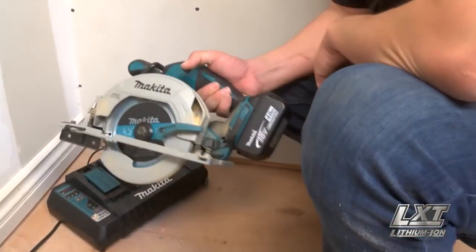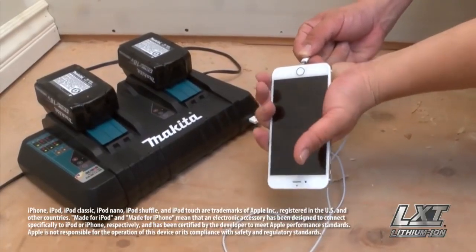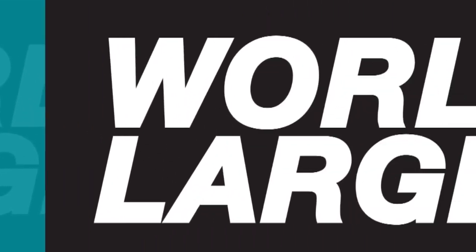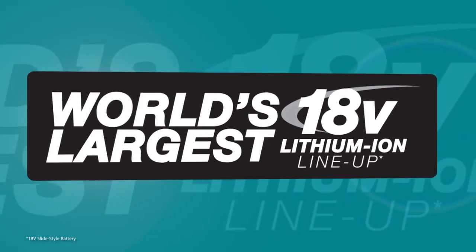That means faster charge times. It includes a convenient USB port for charging your portable electronic devices. It's part of the Makita 18V series — the world's largest 18V Lithium-Ion Cordless Tool lineup.